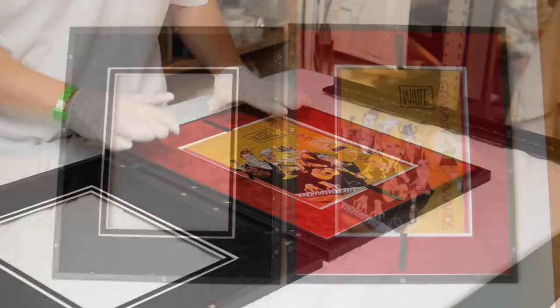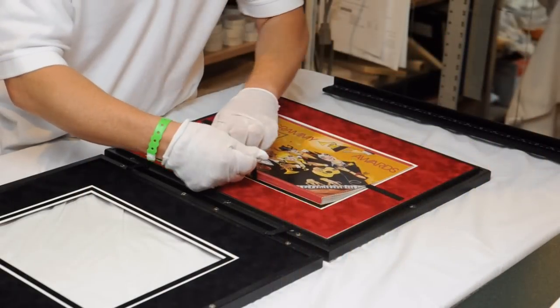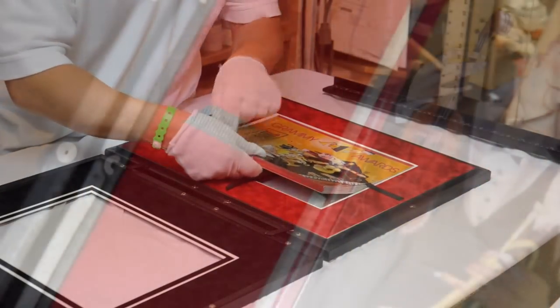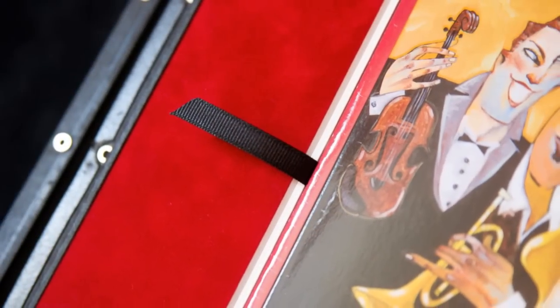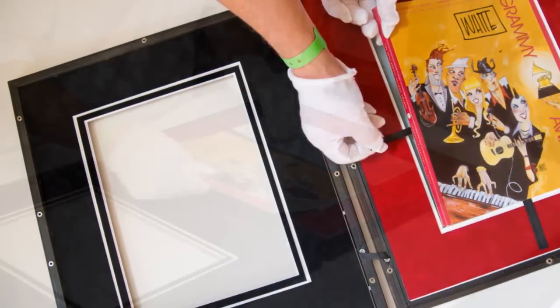The booklet is framed in here and it's encapsulated. It's got foam all the way around it holding it in place. It's got a decorative mat on the front that's not overlapping it. The front of the frame will actually supply the backward force on it, so it's completely sandwiched in there.